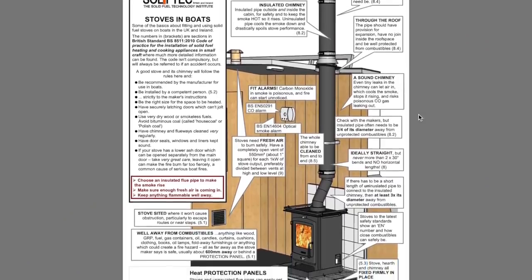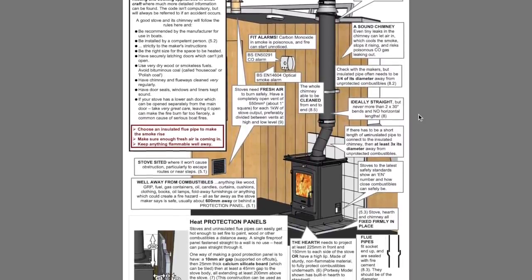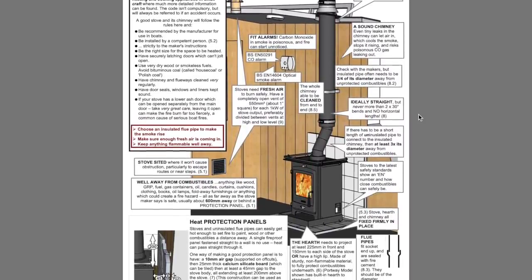First of all we did a little bit of research into the safety requirements and ended up on the SolidFleck website where there's a very helpful PDF that gives you information about what materials to buy to build a hearth for a solid fuel stove.